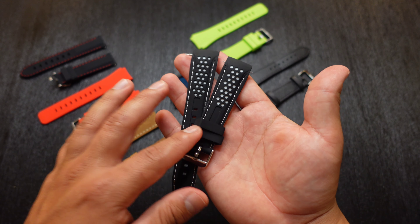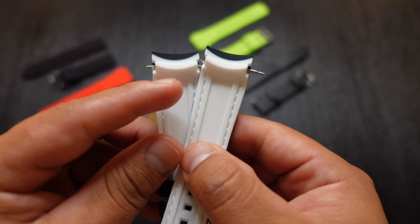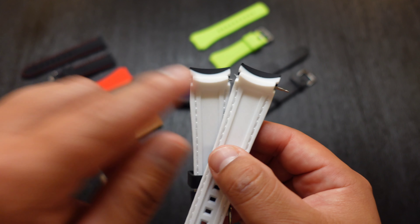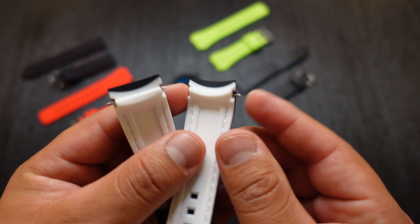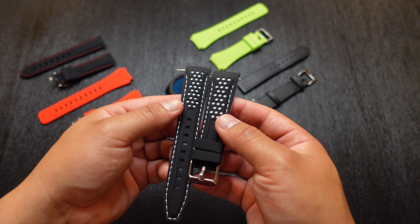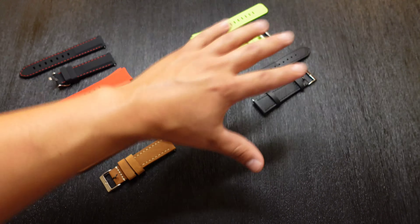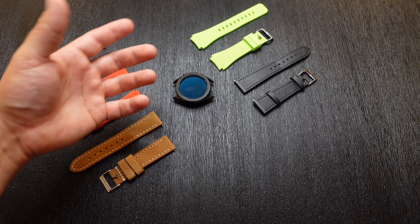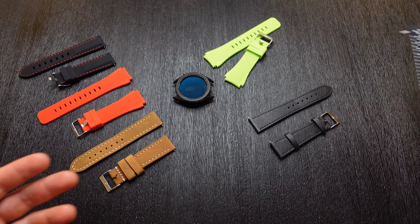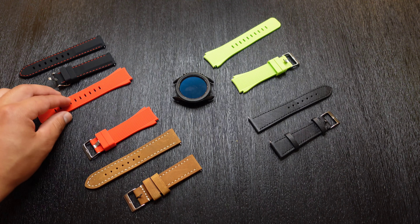I'm actually really bummed out right now because I was really looking forward to this specific watch strap, but there's literally no way to get it on the watch itself. There's no little knob like on this other watch strap here — that knob lets you pull the end in so you can slide it into the watch, and this one does not have that. I was having a really hard time trying to get it in, and if you do happen to get it in, there's not going to be any taking it out. So if you see this one on their website, don't buy it. I'm going to email them to see if there's any way they can fix that, and I'll let you guys know in a community post for those who were looking forward to it.